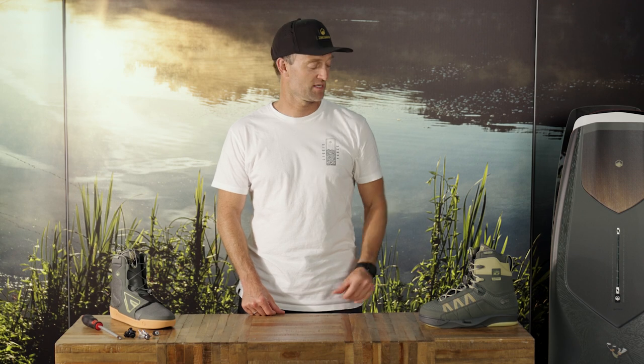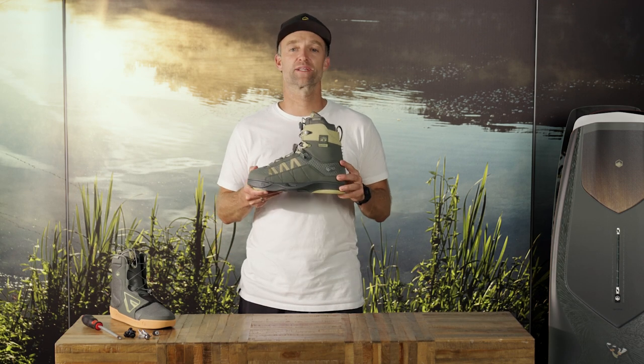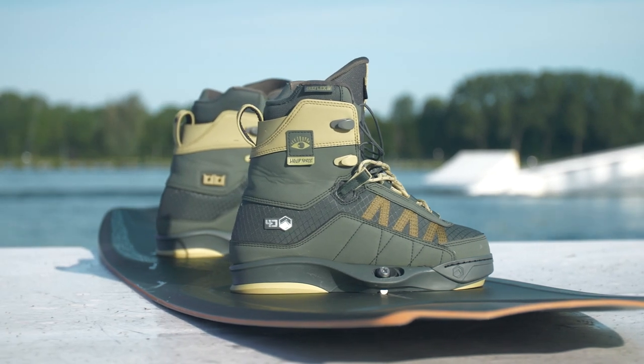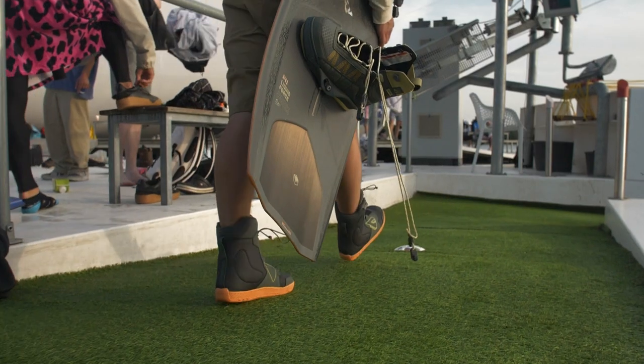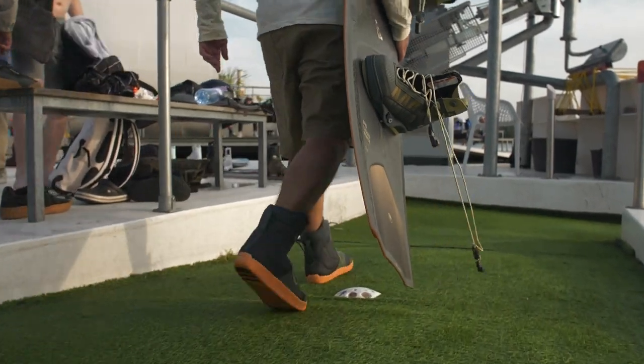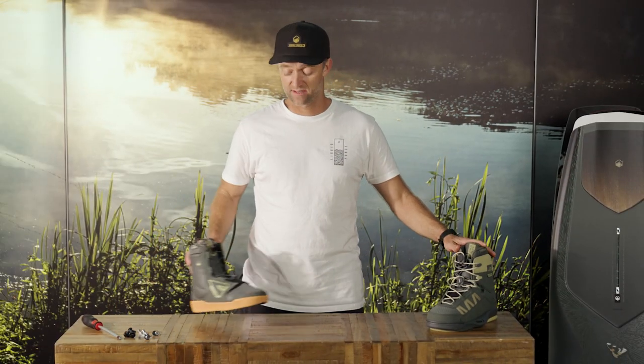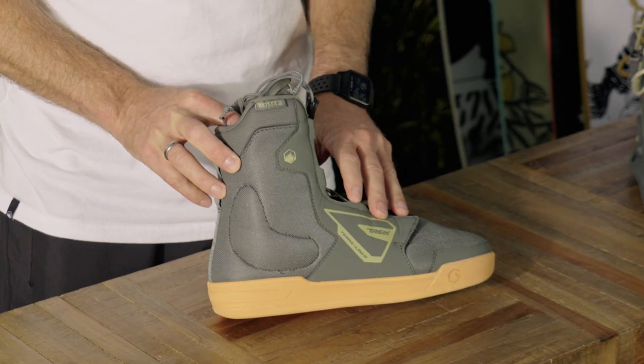Hi, I'm Benny from Liquid Force. I present you now the Peak4D Nikos Pro Model Binding. This is our high-end walk liner binding and it's a little softer than maybe other bindings in our line, but the best feature about it is the new Trek Terra Liner.